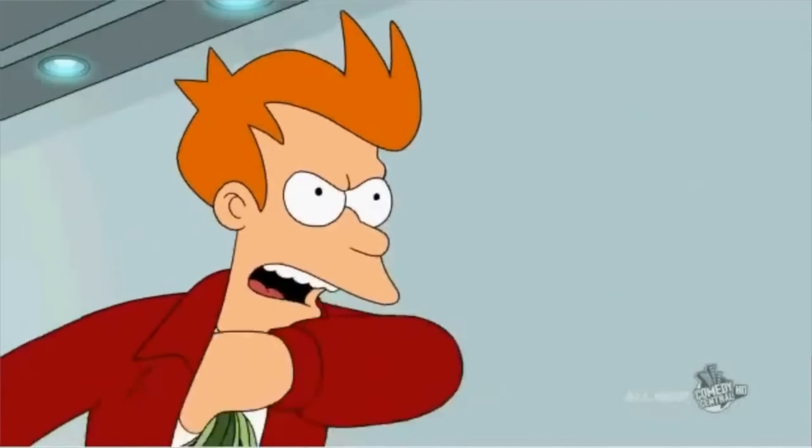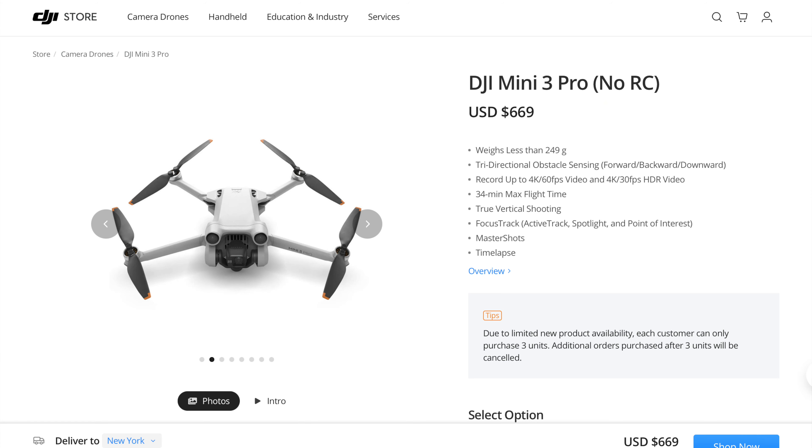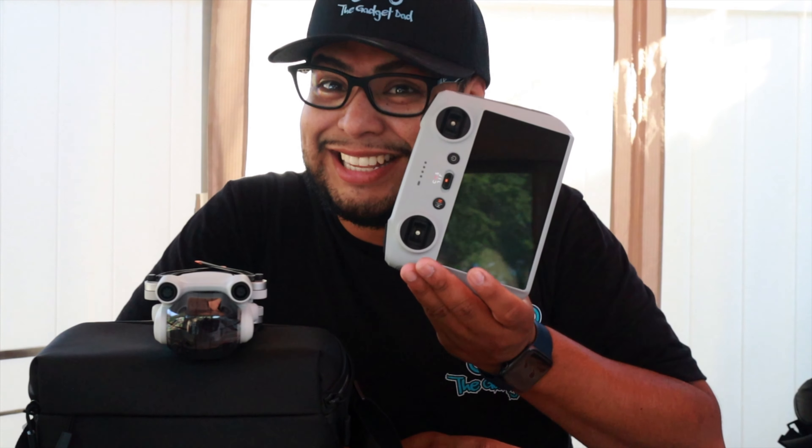One major dislike: the price. I did get it with the RC remote, which is badass, but the drone is $909 and the fly more kit was $259, so we're looking at about $1,100–$1,200 plus tax. Compared to the Mini 2, it's a little pricey. Pro tip though: you can buy just the drone and use it with your old remote — the drone alone comes in at $699, which is fairly reasonable.